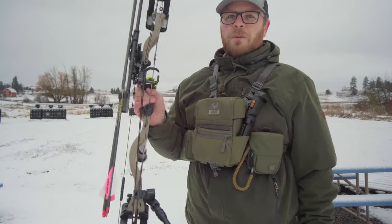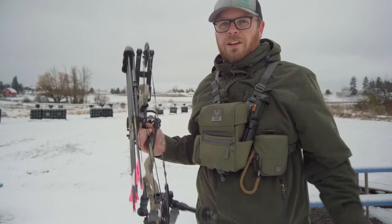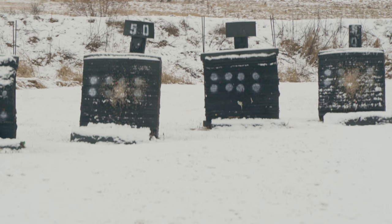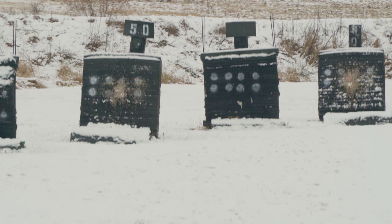It's time to check the sight tape. We're going to roll the 20-yard pin all the way to 50 yards and see how close we are. That felt pretty good. I'm aiming top-middle dot to the right. The second one's a little just on the outside of the left side of that bubble, but that middle one's just like top third of that bubble.